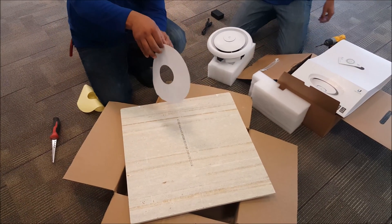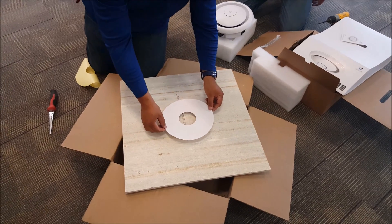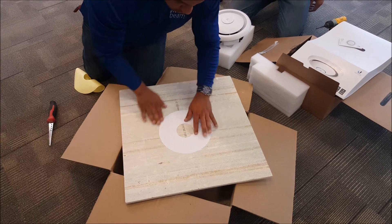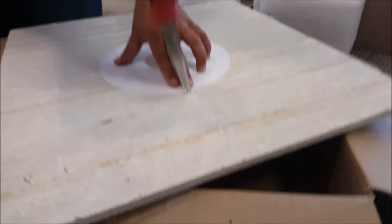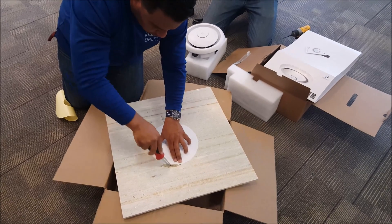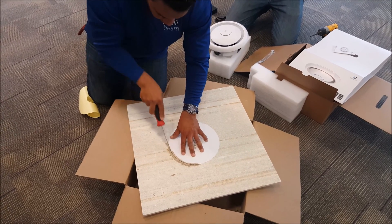First thing you do is take off the decal for the mounting hole that you're going to end up cutting. Put it right in the middle. This is the thickness of the tile that we have at the moment that it's going to go in. So you cut on the outer ring.